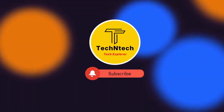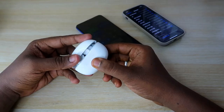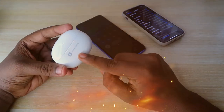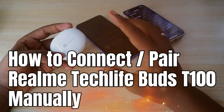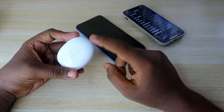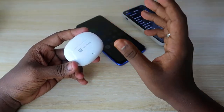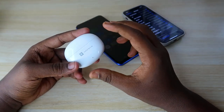Hey guys, welcome back to our channel. If you are new to this channel, please subscribe. In this video, I am going to share how to connect the Realme Tech Life Buds to new smartphones, PCs, or laptops. This earbud actually comes with two different connection methods.